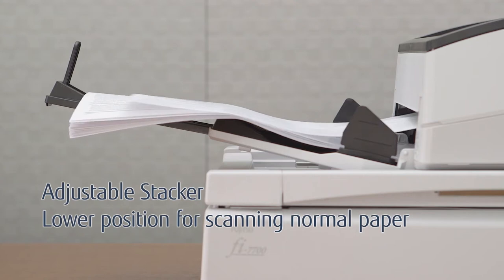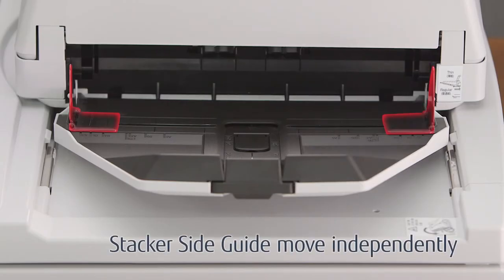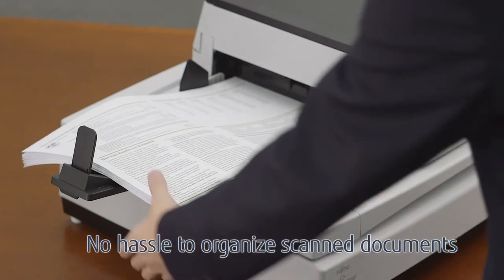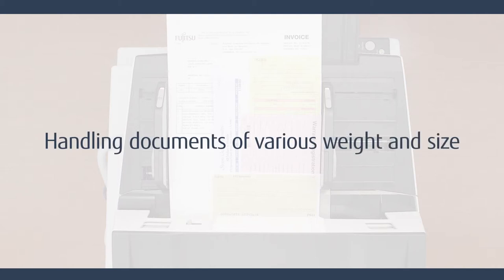The angle of the stacker can be adjusted to better collate different types of documents, and the new stacker side guide reduces post-scan processing. The scanner handles documents of differing weights and sizes in the same batch.